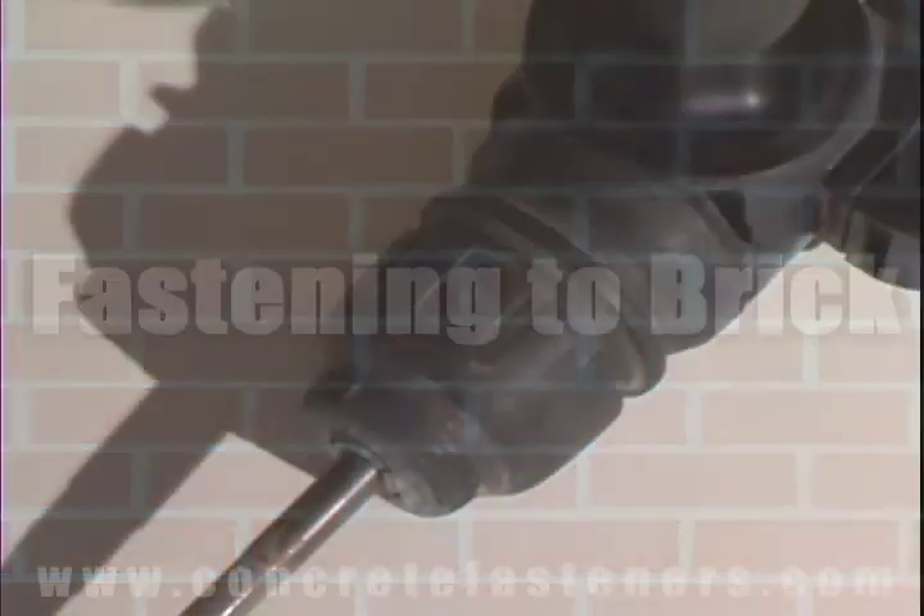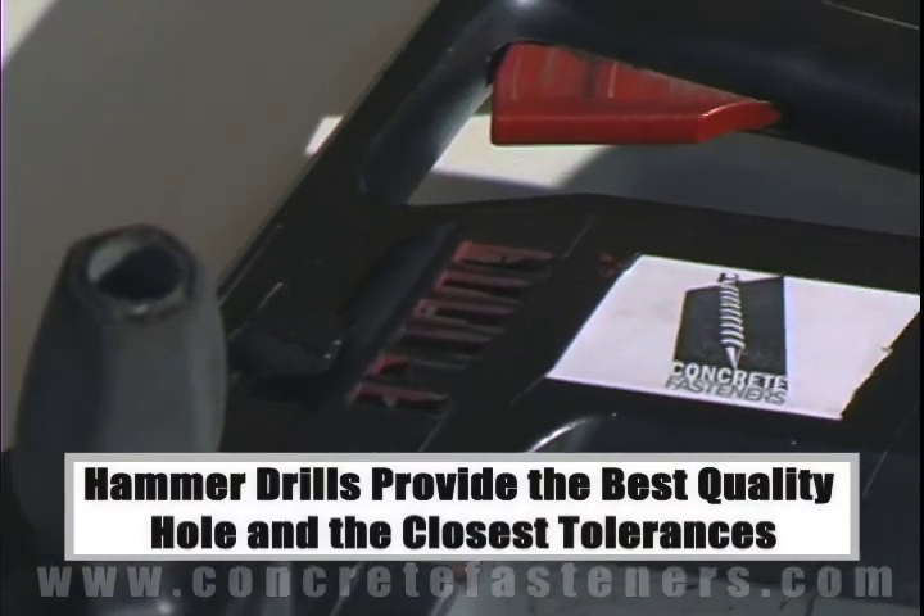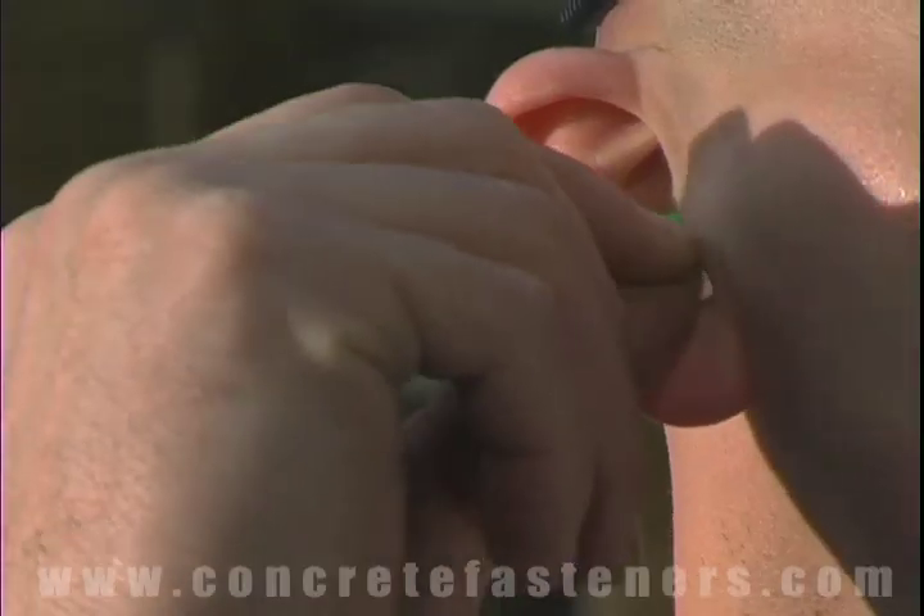When fastening to a concrete, brick, or block base material, a hammer drill must be used. Always use eye and ear protection when using a hammer drill.